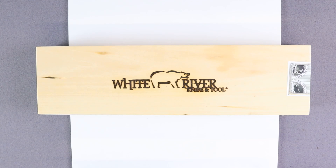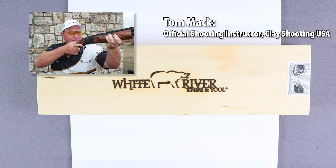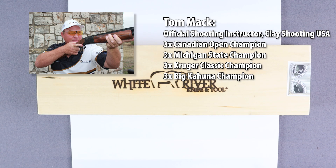The Boss is the largest of the Tom Mack designs that White River offers, and other models include the Tom Mack Cape and the Tom Mack Hunt. For those who don't know, Tom Mack is a competitive shooter who's been on the All-American team for 15 consecutive years. He's an official shooting instructor for Clay Shooting USA, but is also a winner — he's racked up multiple wins as the Canadian Open Champion, the Michigan State Champion, the Kruger Classic Champion, and Big Kahuna Champion, three times each on those. You get the picture — the guy is a wizard with a shotgun.